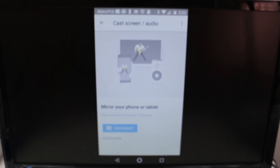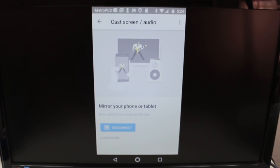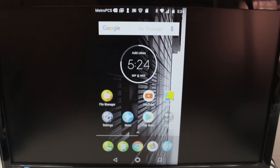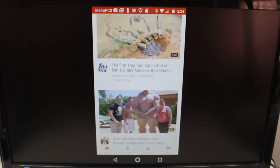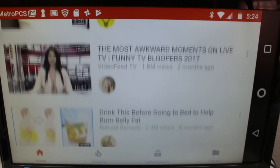And now our screen is mirrored to the TV. Anything I do on my phone will show up on the TV. I can go to YouTube, for example, find a video, turn your phone sideways and it will fill up the screen.